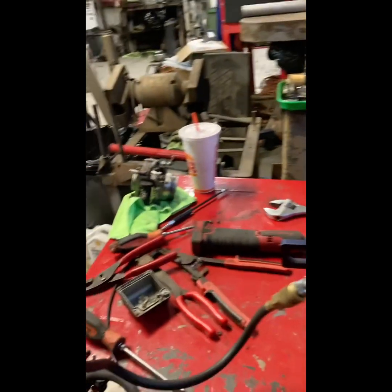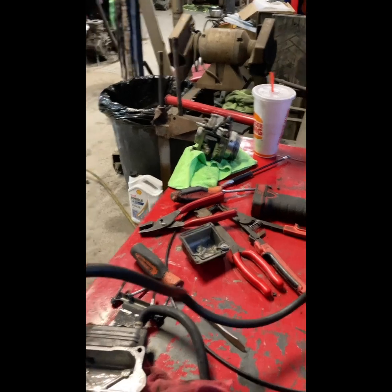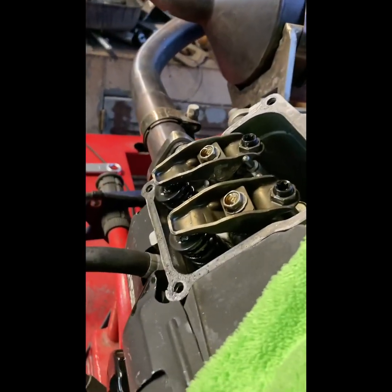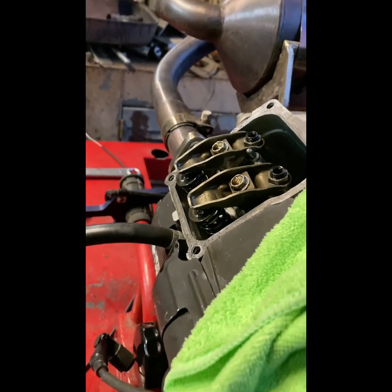All right, a little update on what we're going to do. We didn't find any dirt in the carburetor - we're going to bump the main jet while we're here. Leak-down is excellent. But the springs are a little soft, so we're going to add another shim to these springs. We'll get back with you in a minute.